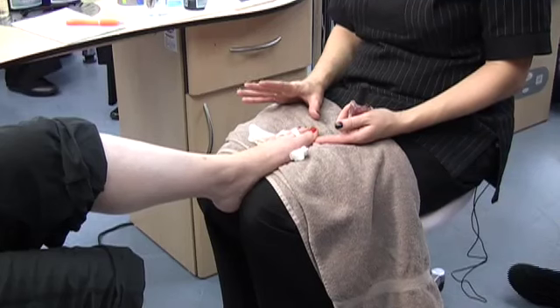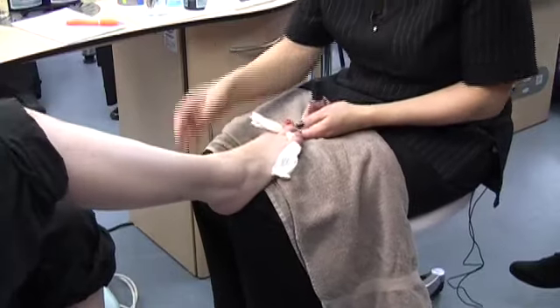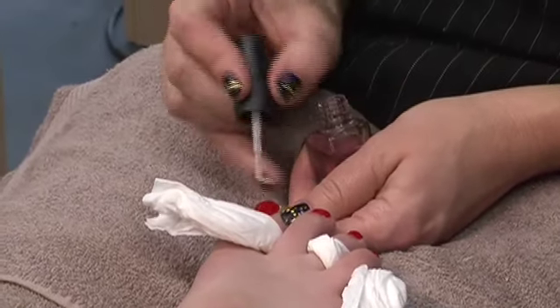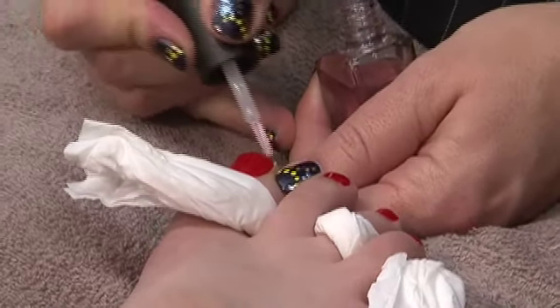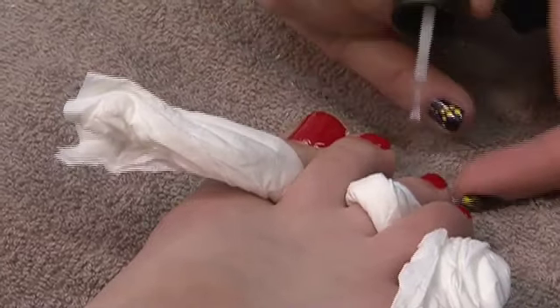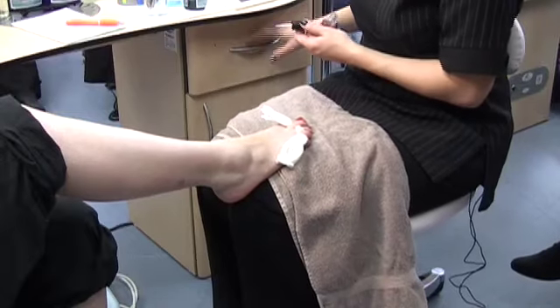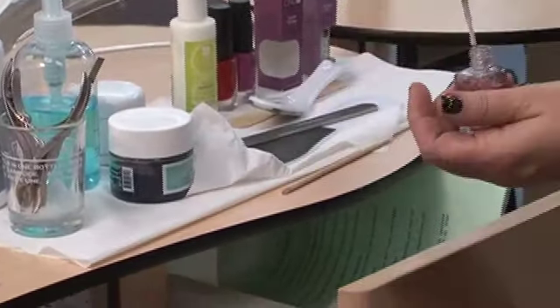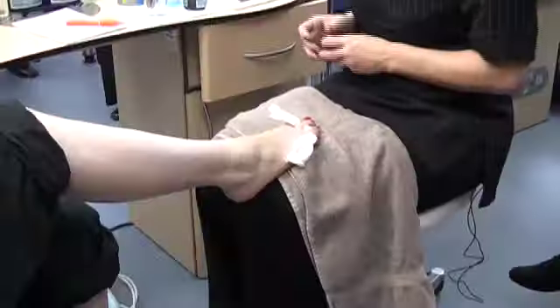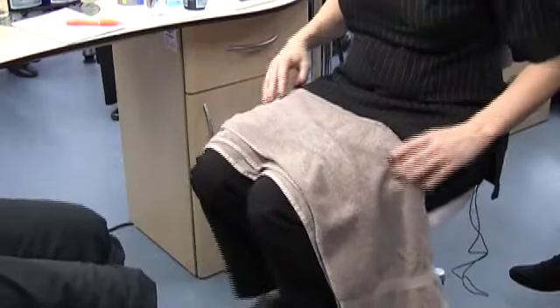When the nails start to get a bit dull, if they put a bit of top coat on it will freshen them up again and make them look just as new — so that could be part of your home care advice. You don't need to press hard when you put your top coat on, so you won't be dragging if it's slightly tacky. Just leave the dividers in for a little bit longer while it's drying.